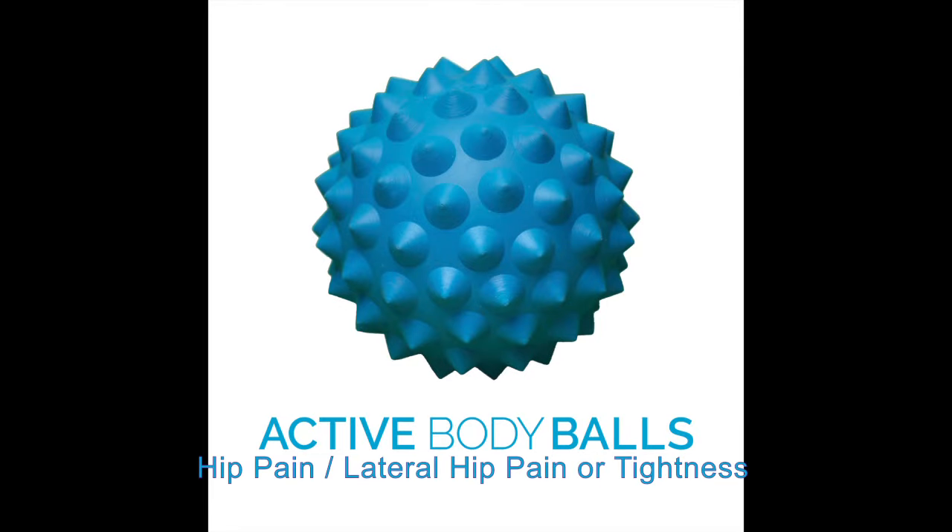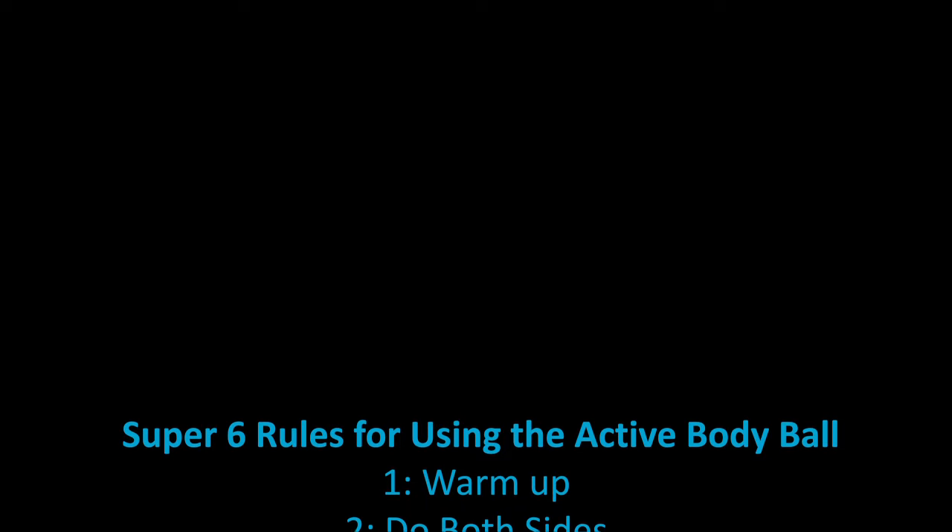Active Body Ball by Muscle Care. Lateral Hip Pain or Tightness: Super 6 Rules for Using the Active Body Ball.